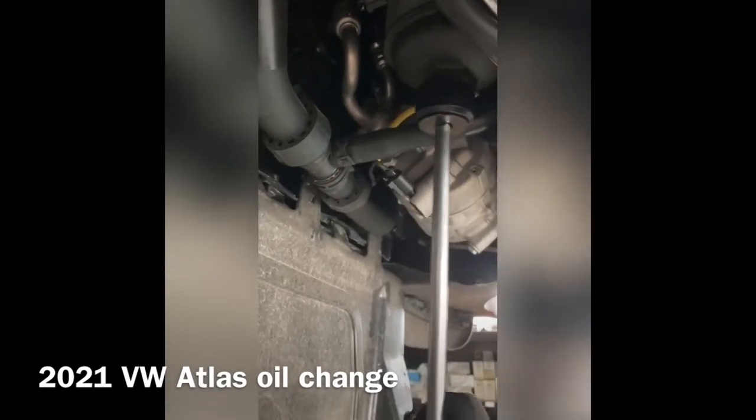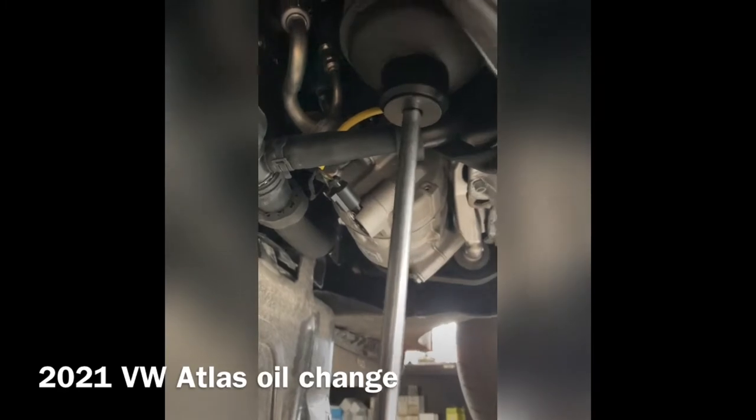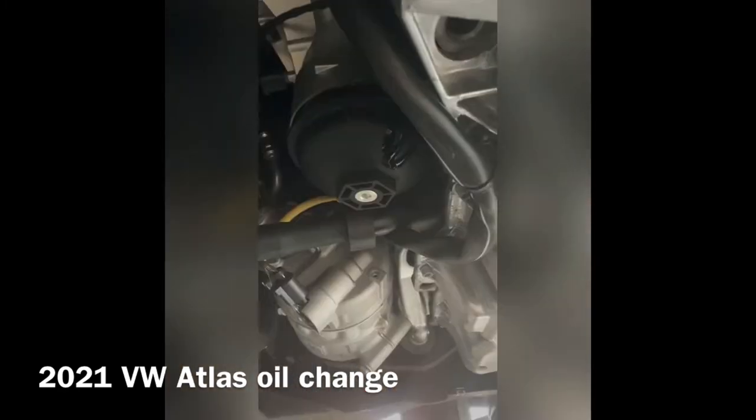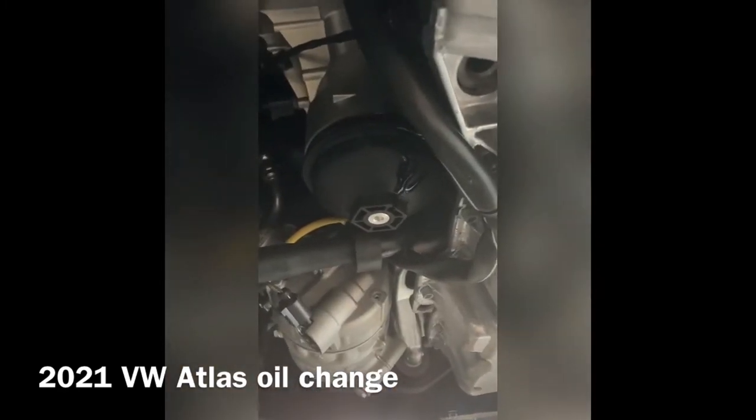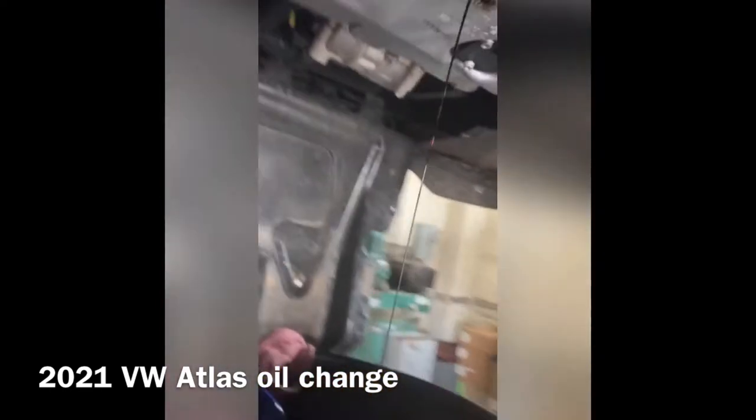And that's where it's at right there. Loosen it up, let it drain out a little bit. Got the oil drain plug — drain out the oil pan.